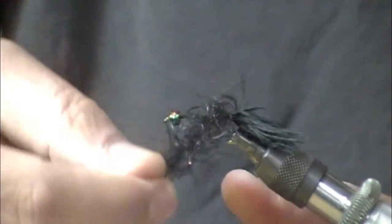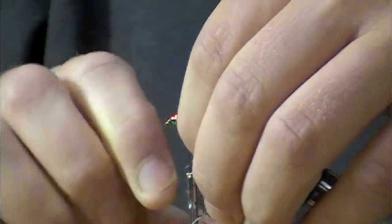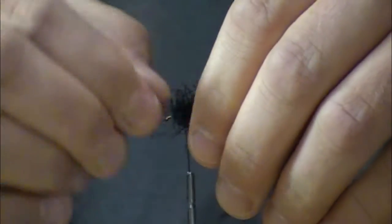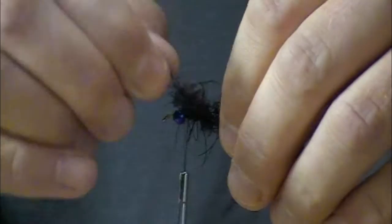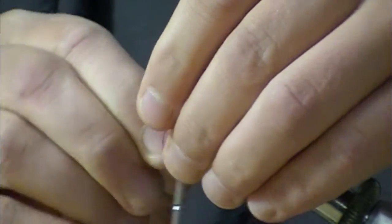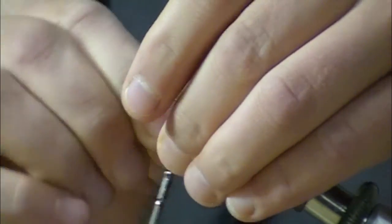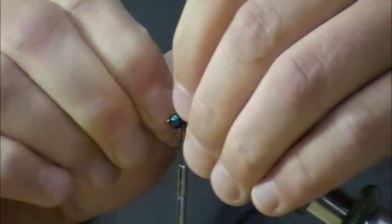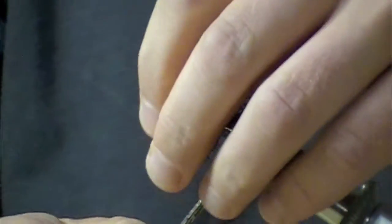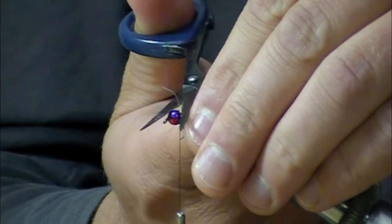I've got about a couple inches here of the material. There are a lot of different applications for this material — this is a real easy one but we're going to do a few other things as well. With that wire you get some weight out of it. More importantly, there's nothing really to soak up water and have to shed it when you cast, so you're going to have a little bit lighter fly and probably therefore a little bit more control of the situation.